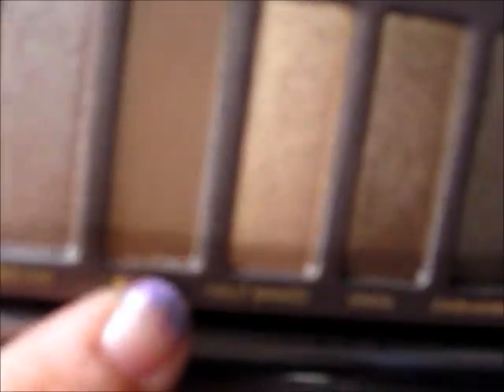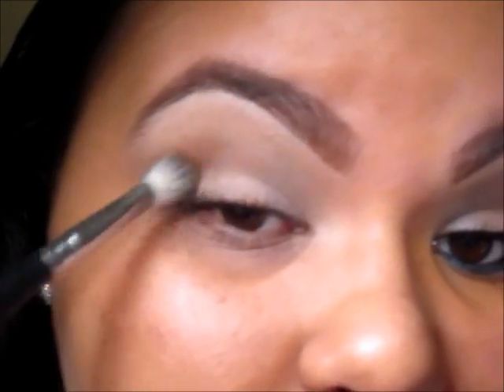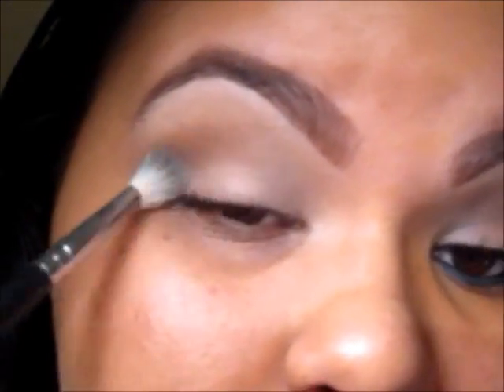Now I'm going to be using the Naked palette, the first one, and I'm going to be picking up the color Buck, which is like a brownish color. I'm going to be using the Coastal Scents 250 brush, which is pretty much a fluffy blending brush, and apply that to my crease and blend it in very well. We're not going to be applying too much eyeshadow, just to give it that natural look.